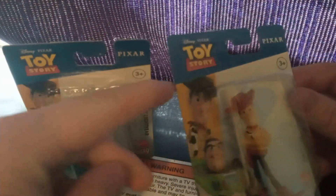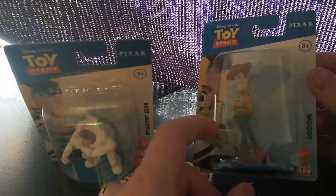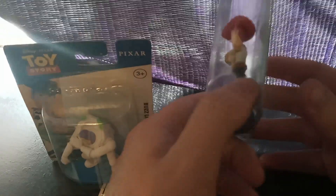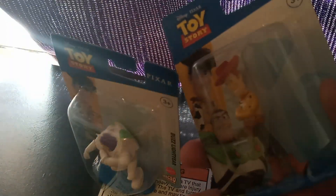So of course you have Woody right here — that's right here — Toy Story logo, Pixar logo, featuring the logo of Woody right here. I can't read what that says on there. Bunch of information that I'm not reading. Same with this package. Oh, look! That's pretty cool, the background.